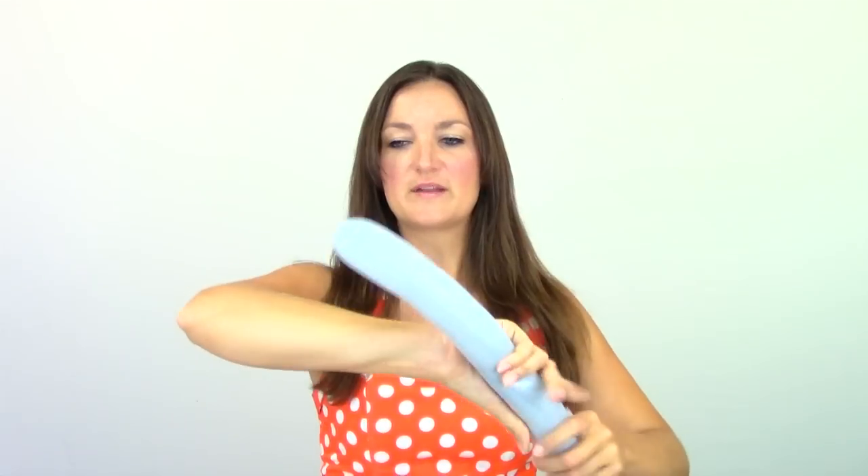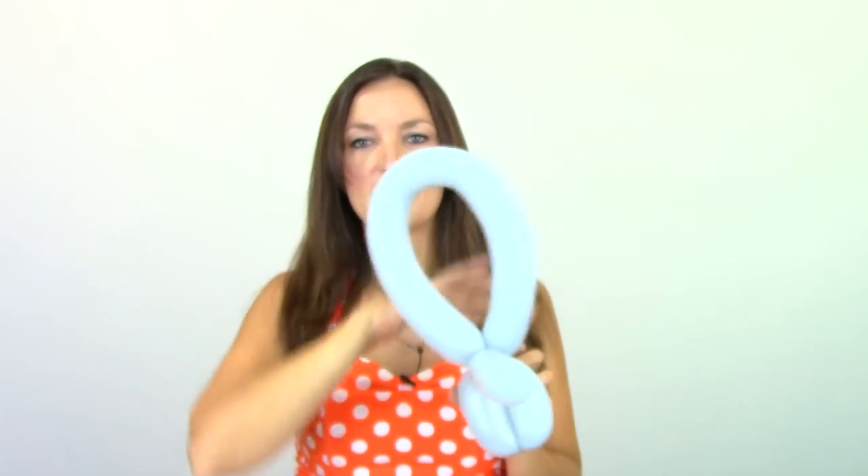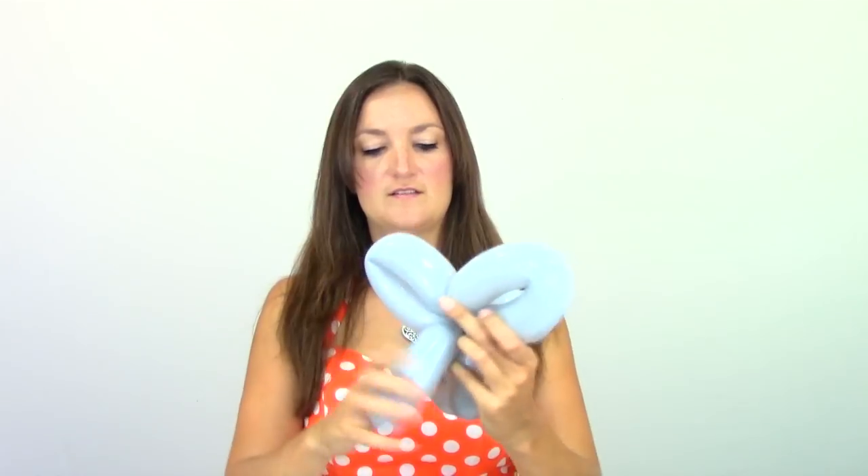There's our elephant — it's got a really long trunk and no ears. Go ahead and squeeze the rest of your balloon out so it fills up all the way to the end, and then we're going to bring it into the legs and decide how long you want your trunk to be. I think mine is going to cut off right here, so I'm just going to twist it together. Now it's got one really big ear, and we're going to find the midway point of this, bring it in and twist it to make our two little elephant ears.